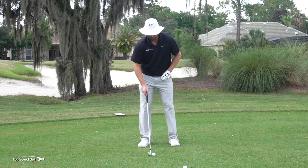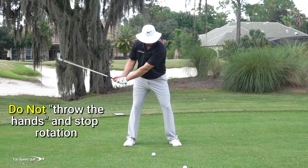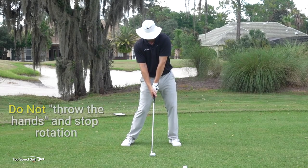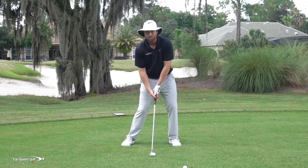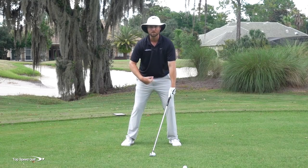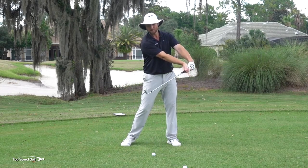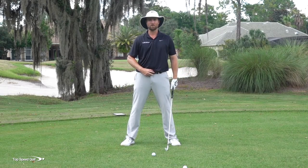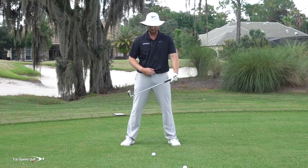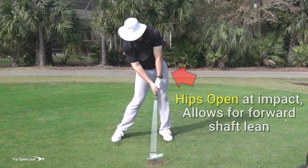Another thing I see players do is they try to shove the hands in front of the body. Most players tend to stand up a little bit; the body doesn't get very open, and they square the face with a flip while the body isn't open. So they think they need more forward shaft lean and just throw the hands out there. Now, in addition to opening the face, it's actually impossible to get the hands on the left side of your body at impact because of body rotation — there's a lot of speed and the hands just can't catch up and pass the body without releasing the club. You'll never get the hands noticeably past your belt buckle, and that seems pretty counterintuitive. How are you supposed to get forward shaft lean if your hands can't lean the shaft forward?